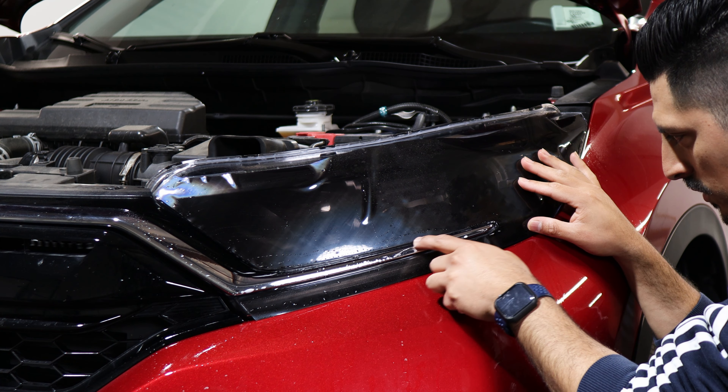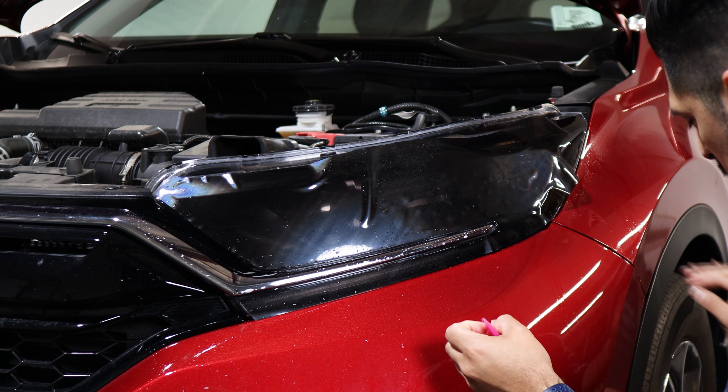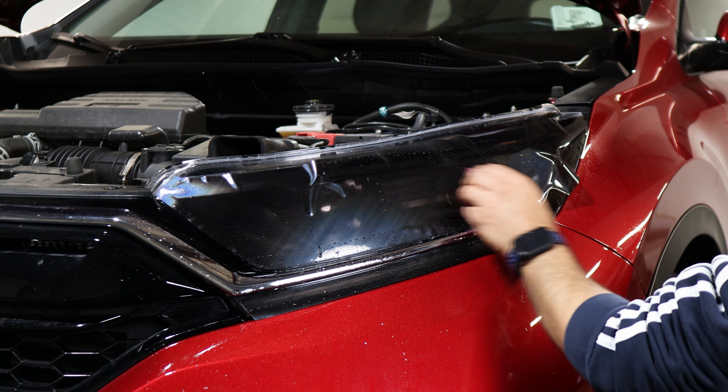Now that this section is tacked down, we're going to finish off and continue here. Make sure we go based on the alignment of the headlight — just hold it in position, spray tack solution, and start tacking it down to secure it in place.